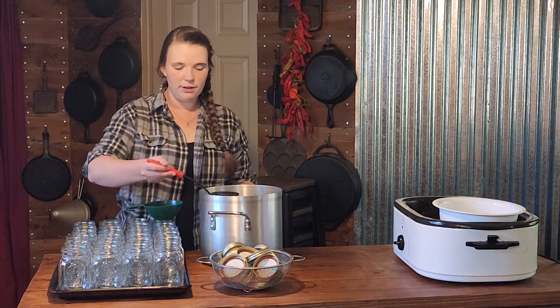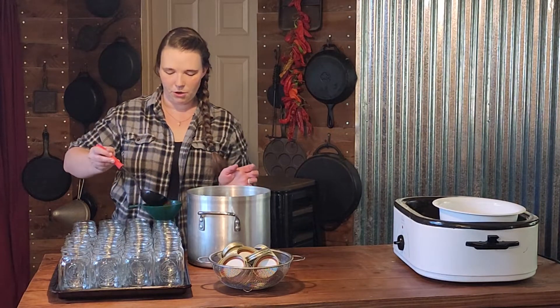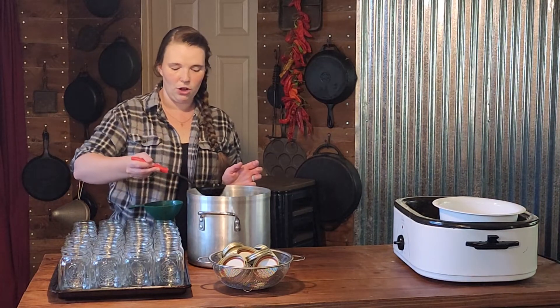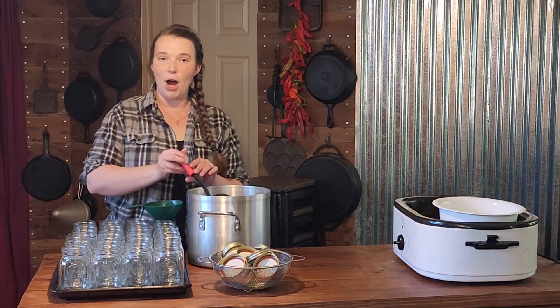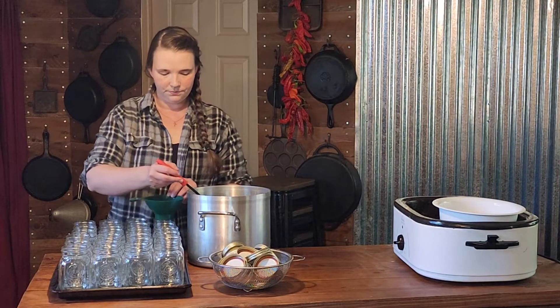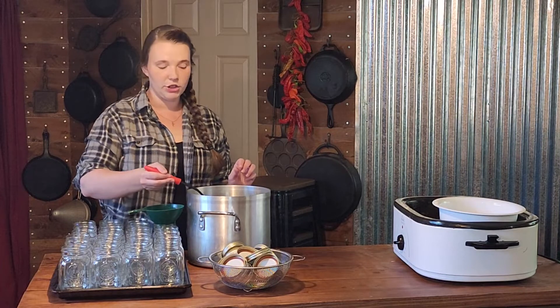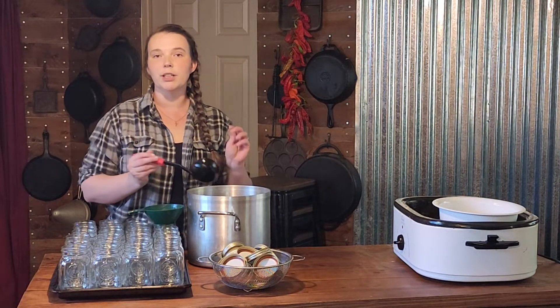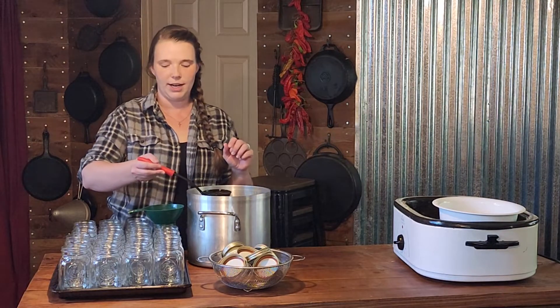I prepped 24 jars — I probably won't need all of them, but I wasn't sure quite how much it was going to make, so I just prepped them all. We are going to be leaving a one inch headspace, so you're going to fill it to the bottom of your canning funnel or to the base of the neck of your jar. We are not going to be going over the full pressure canning instructions today — if you would like those, you can refer back to either our pressure canning beans video or our pressure canning corn video for full instructions.